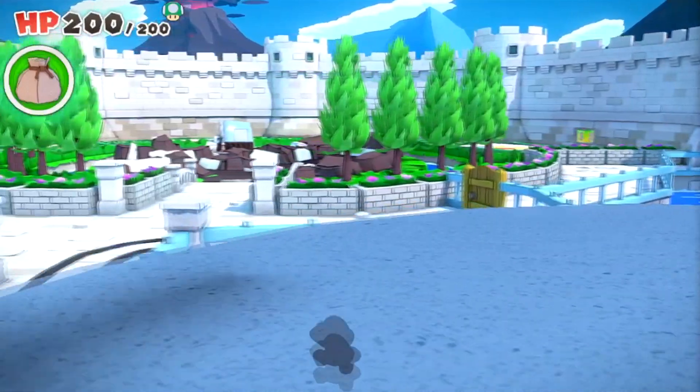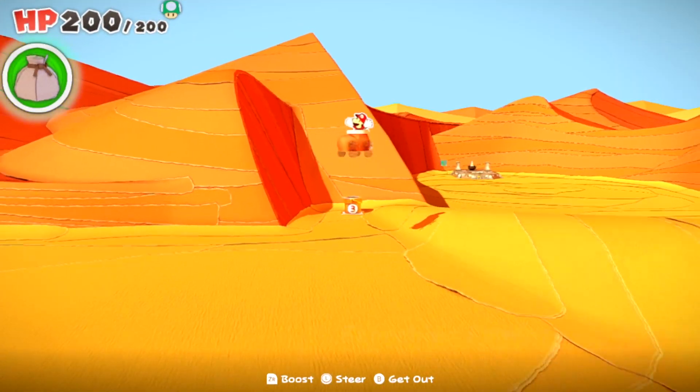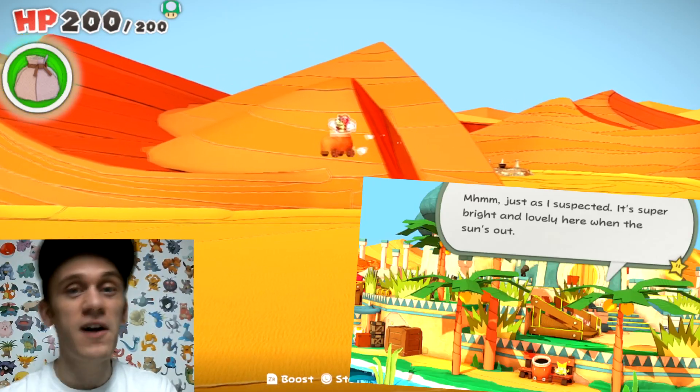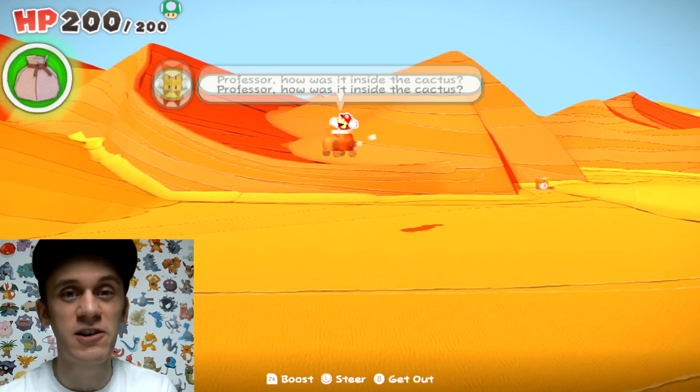This is a perfectly normal day in Paper Mario: The Origami King. When Mario is in the boot car, gravity works in exactly the same way. We'll be talking about the boot car and its secrets in a future video, so make sure you're subscribed so that you can learn all about that.